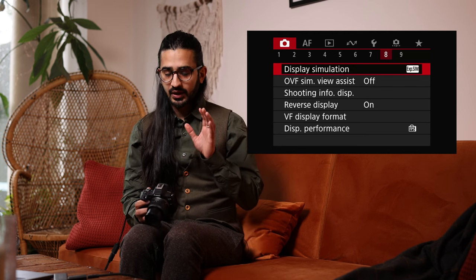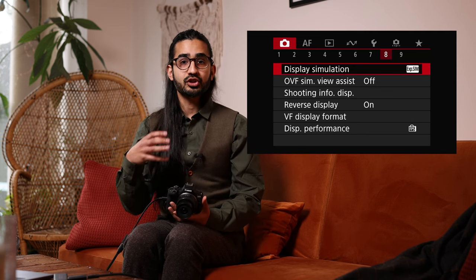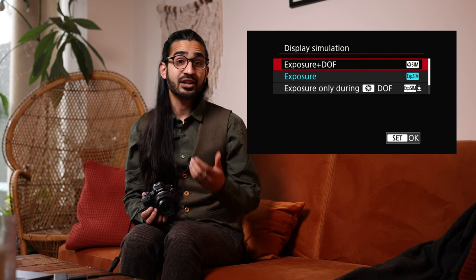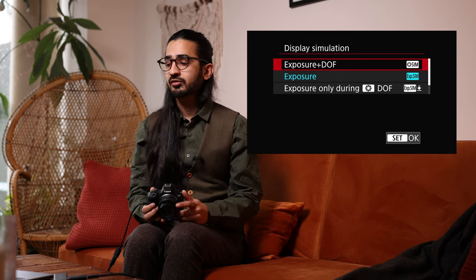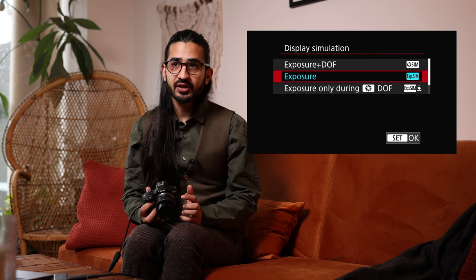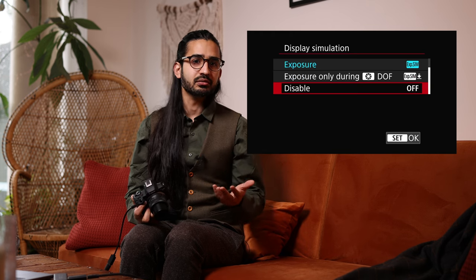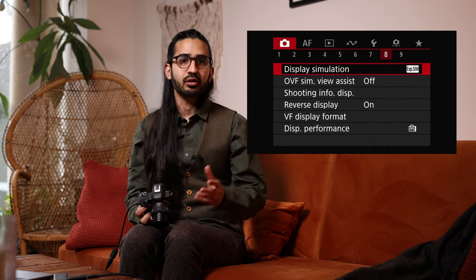Red Menu 8: Display Simulation. The great advantage of mirrorless is that what you see is what you get — when you change the exposure it shows you in the viewfinder. You can disable this if you prefer a DSLR-like experience. You can set it to show exposure and depth of field changes as you adjust aperture. If you're using flashes not recognized by the camera, you may need to disable exposure simulation.